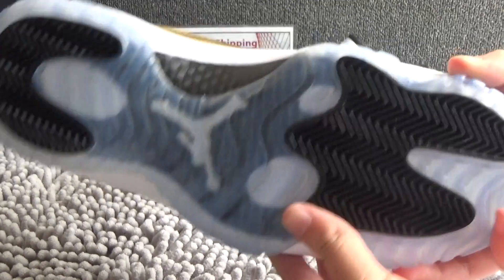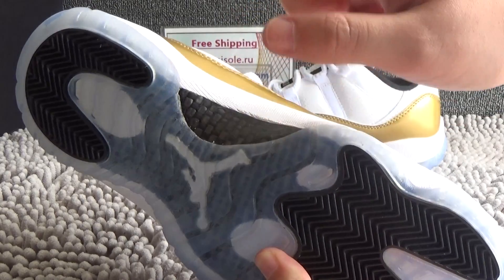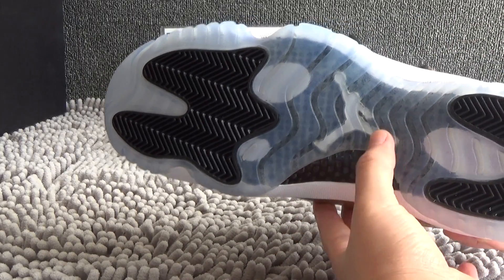Now let me show you the bottom. It's real carbon fiber. In the center, we can see the white logo of Jumperman.